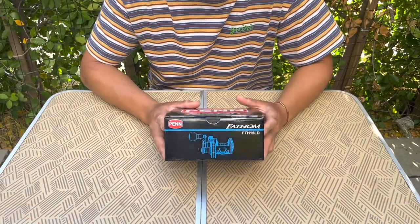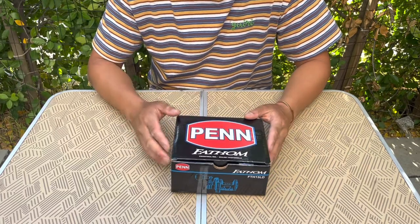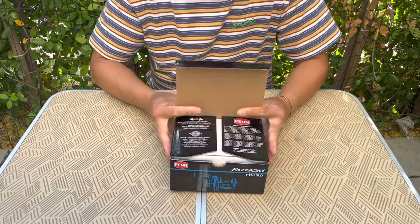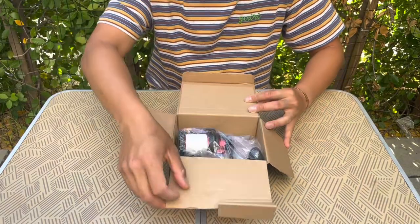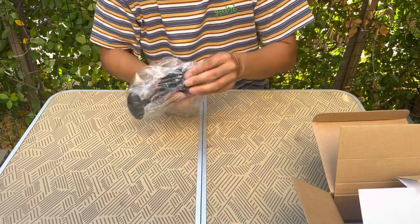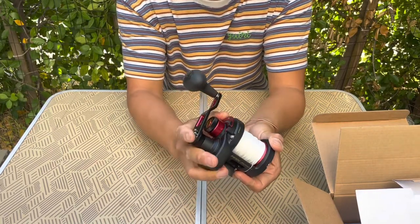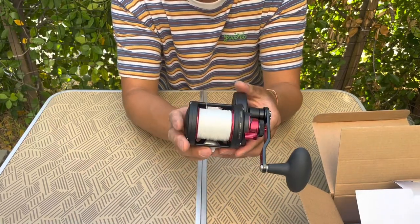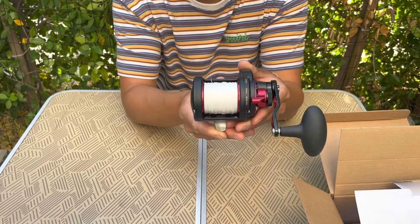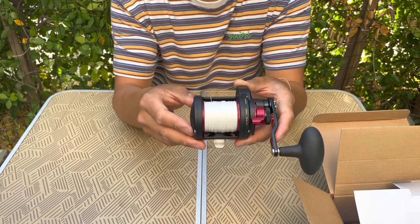The next reel we're going to be taking a look at is the Penn Fathom single speed size 15 reel. This is strung as the middle-of-the-road reel in terms of the weight of braid and the duty of the reel. This is the lever drag version, and it's fairly compact. We went ahead and set up this Penn Fathom 15 with 225 yards of 65-pound spectra braid, paired with 15 yards of Seaguar Gold 50-pound test fluorocarbon top shot.